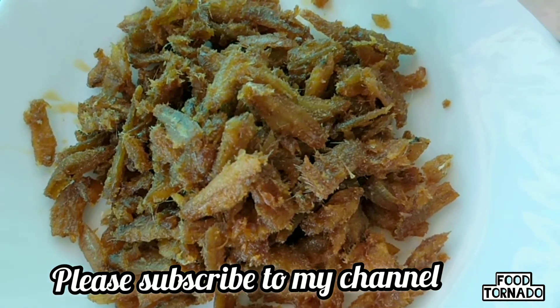If you like this video, please subscribe to my channel. Thank you for watching.